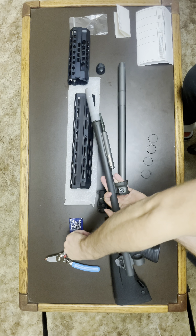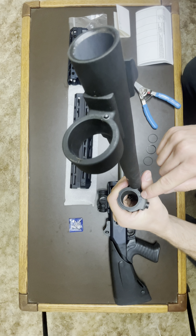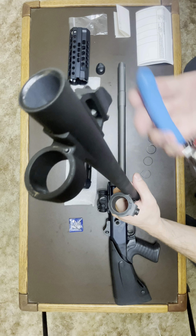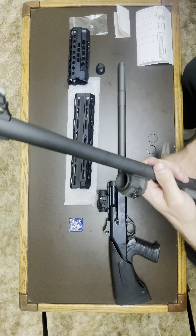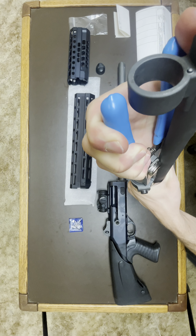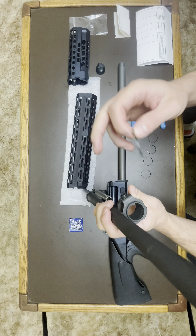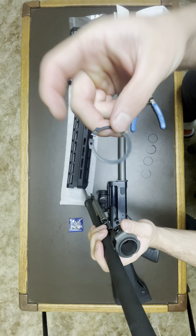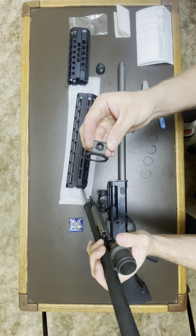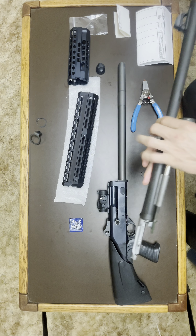Next I'm going to take these ring pliers and take off the sling attachment. You could probably use a screwdriver in that little slot and pry it, but the ring pliers make it a lot easier. There's one here, one there, and also one in the trigger group. Stick those in the two little holes and pry apart. Just pull it up rather than trying to slide it out. That spring was holding it in - one thing about not using the sling attachment is it did bounce around a little, so it'll actually be a bit quieter without it.